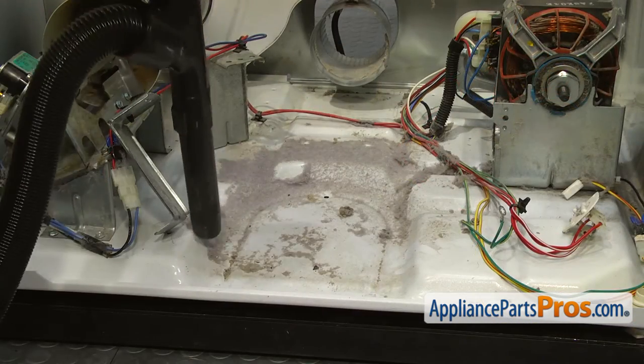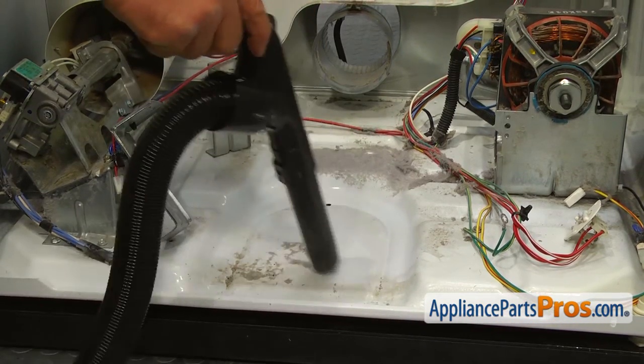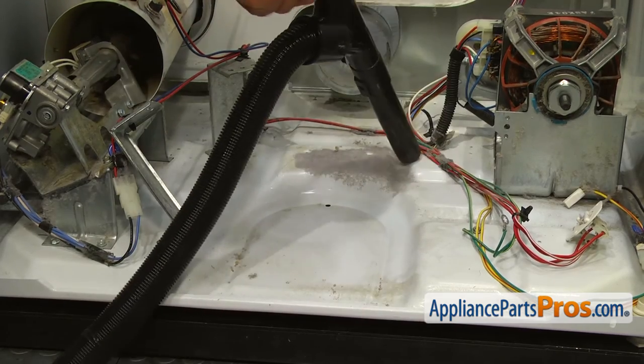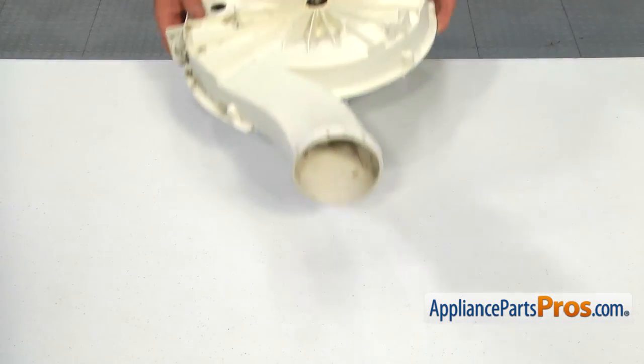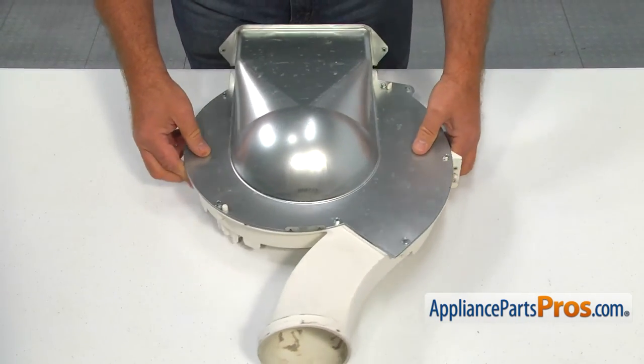At this point, use the opportunity to vacuum the lint inside the dryer. As you can see, there's plenty of lint here under the blower assembly. Take out the 7 quarter-inch screws and remove the duct cover.